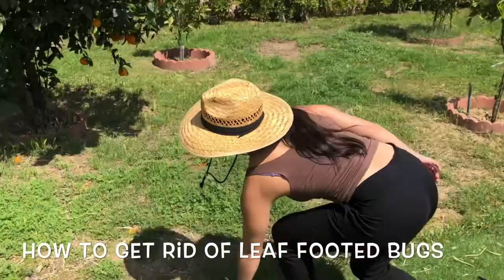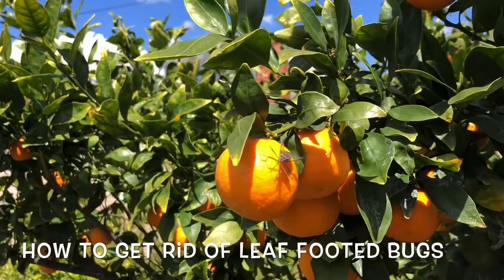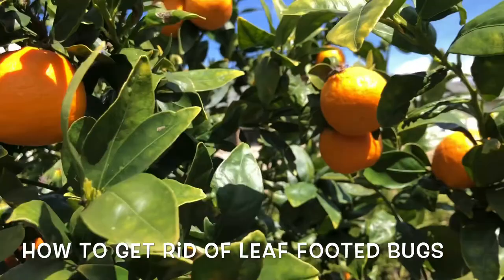Let me show you them really quick. Have a look — it's mating season so they're sucking on the juice of my tangerine. Look at that one on the right.